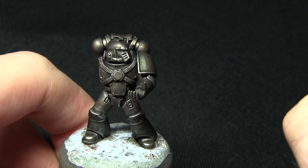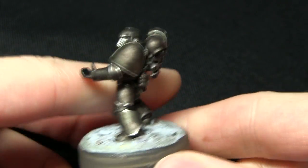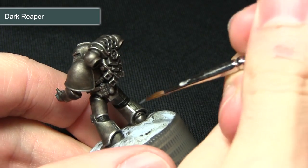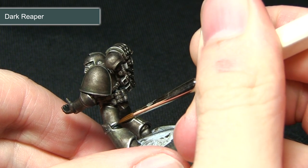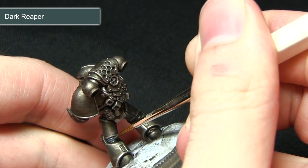Once the black base layer has been applied, we're now going to highlight the raised edges in these recesses using Dark Reaper. For this step you want to be very careful and use the smallest brush you're comfortable with, very carefully picking out these raised sections while leaving the darker Abaddon Black visible in the recesses.